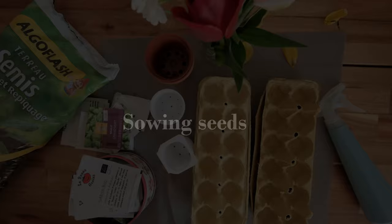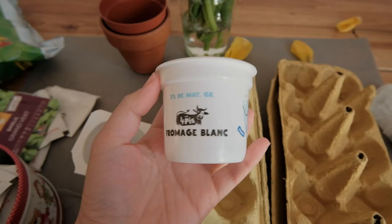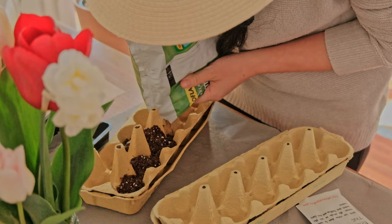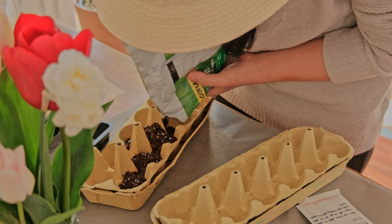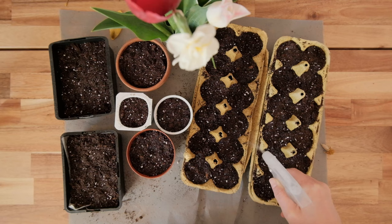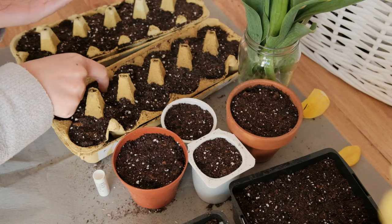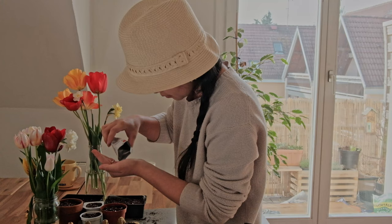For sowing, it's important that sowing trays or pots have some way to drain excess water. Seeds need to get moist in order to germinate; however, too much water sitting on the soil could cause the seed to rot as well as fungal disease.